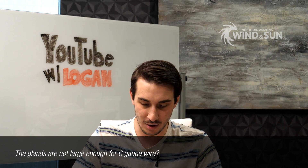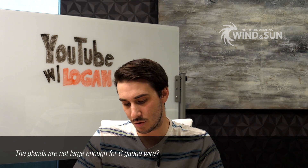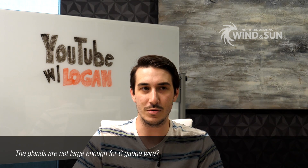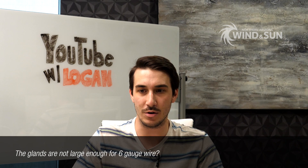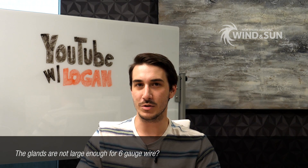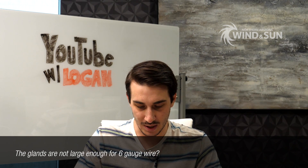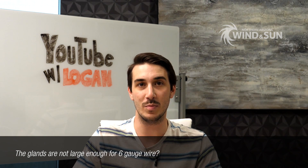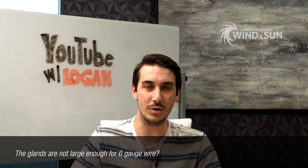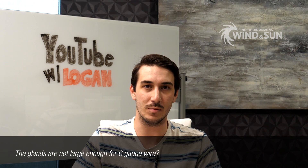Our first question from one of our viewers was about the Victron MultiPlus inverter. The question was that the MultiPlus cable glands are not large enough to fit a number six AWG wire — and that is technically true. When we install these we use SOW cable, which has your three AC conductors in one single jacket, and that can be a really tight fit getting it in those glands. What I do most of the time is take the gland off of the inverter and then make the hole a little bit bigger by using a step bit. Not too difficult — you just drill it out a little bit with the step bit, pop it back in, and you can make it as wide as you need.